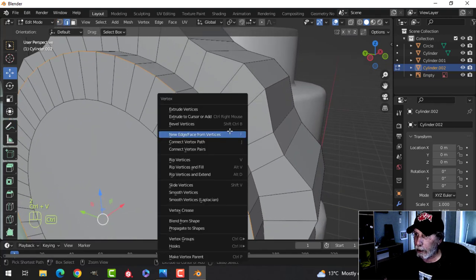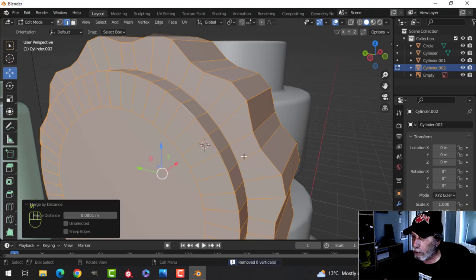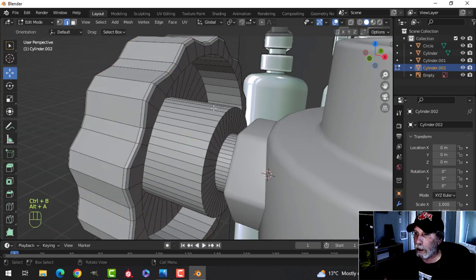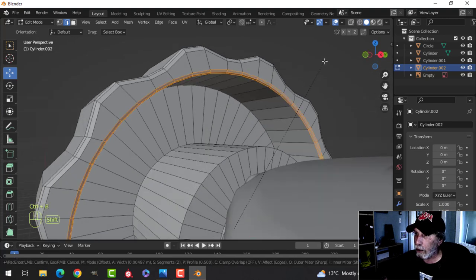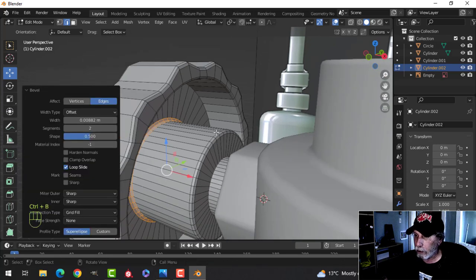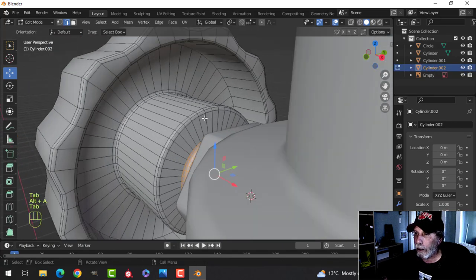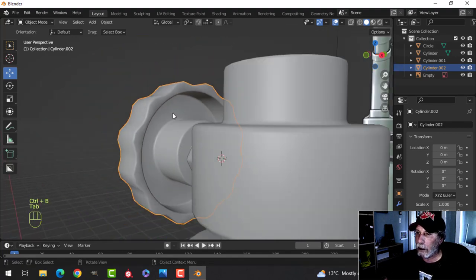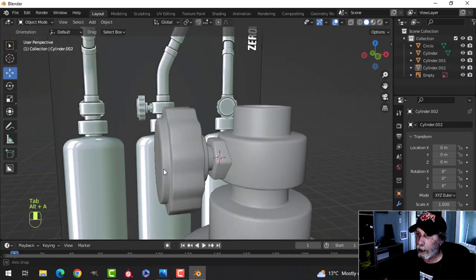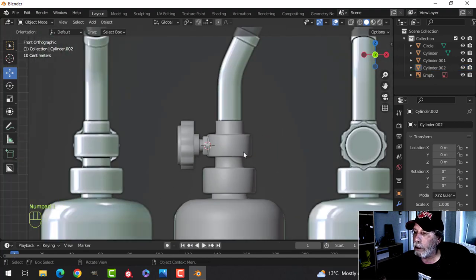Now it's time to bevel this. Shift+Alt click there, Ctrl+B to bevel — if it goes wrong, select it, Alt+N recalculate outside, and merge by distance just in case. Ctrl+B pull, I need three in there. Bevel these two as well — three in there — and bevel this one here, Ctrl+B. I'll need one in here too or I'll have shading problems, and one down here as well. It's a lot of vertices but I wanted it relatively smooth.